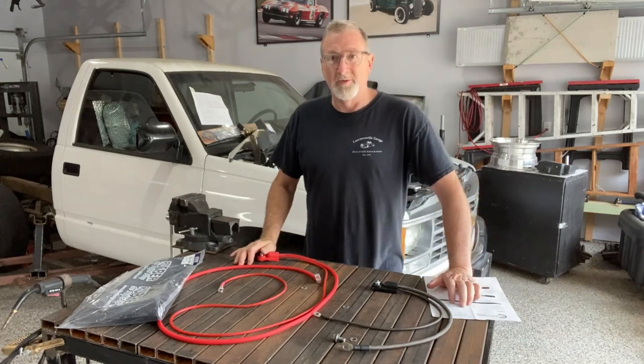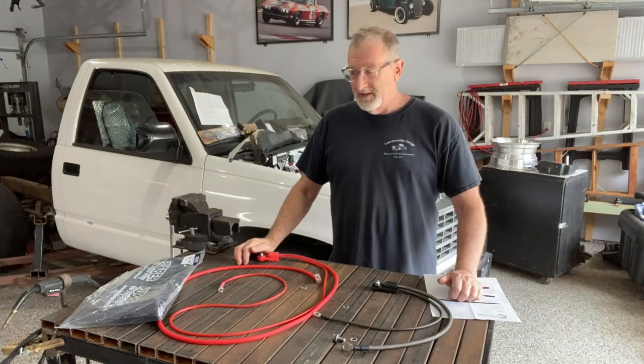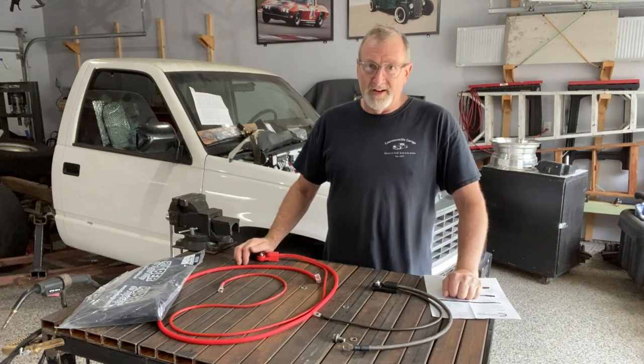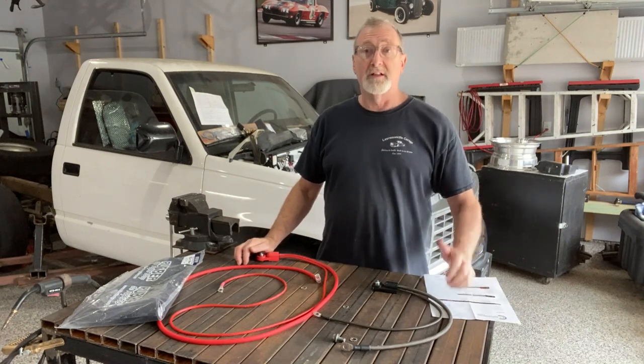Hey guys, welcome back to the channel. Today I just want to make a short video about battery cables. I know that's not a very exciting topic — it's something every one of our trucks or cars have, and we don't think a lot of it.